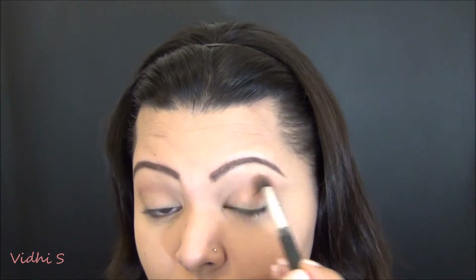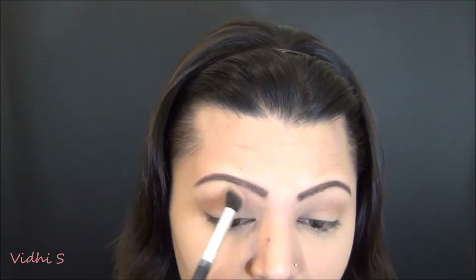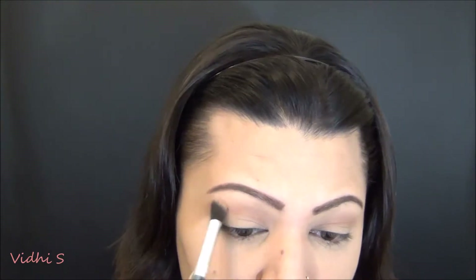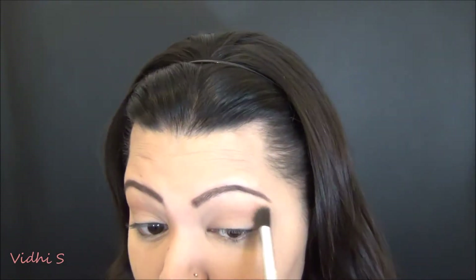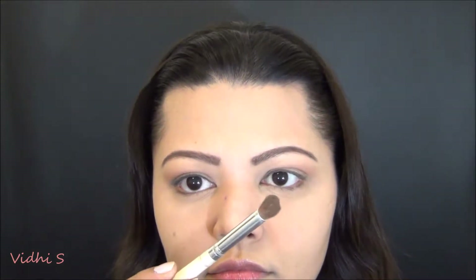Then I'm going in with the next shade, which is Isabelle, and just taking that slightly above the crease to create a transition effect. I've changed up the brush — this one has a slight angle to it — and I'm making sure to blend and keep everything very seamless and even. Hang on to the first two brushes because we're going to keep using them throughout.